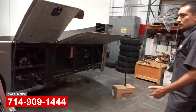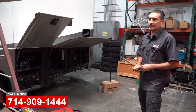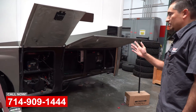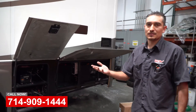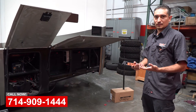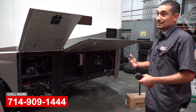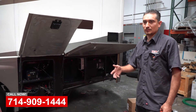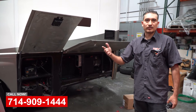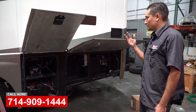This is a mid to late 2010 Cross Country coach. Basically what happened here is the customer bought this at a cheaper price, and he wants to use it in the desert and the dunes. What he asked us to do is that he doesn't want to run his generator all the time while he's out there, but he still wants to use his TV and all his 110 outlets.